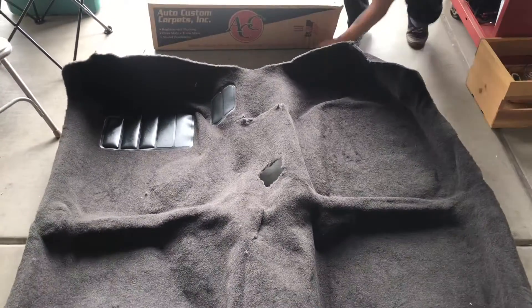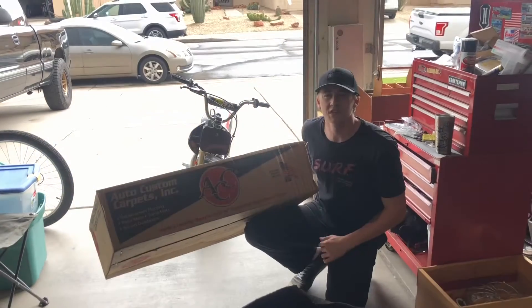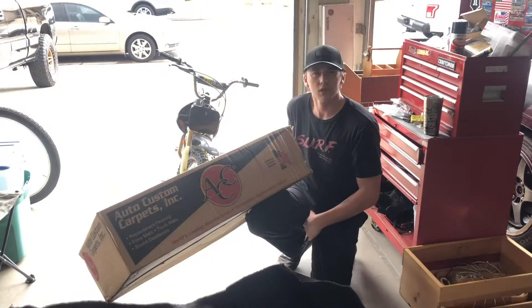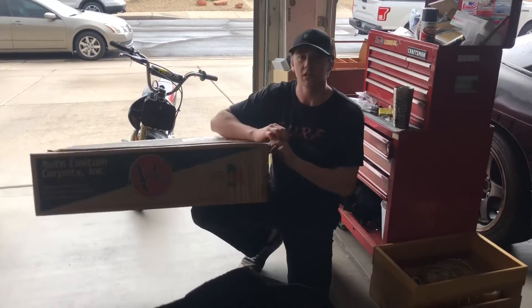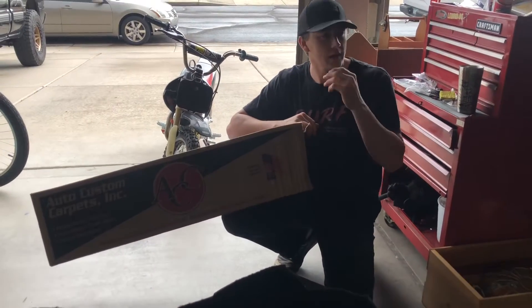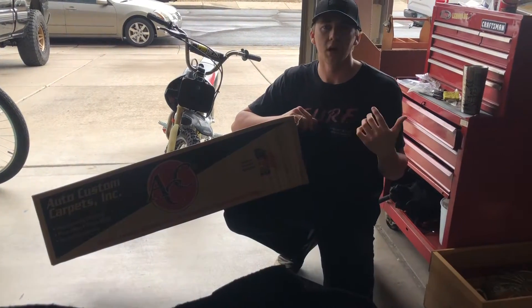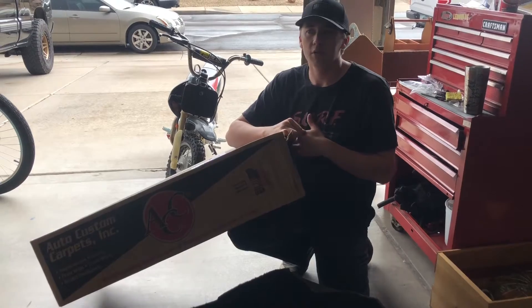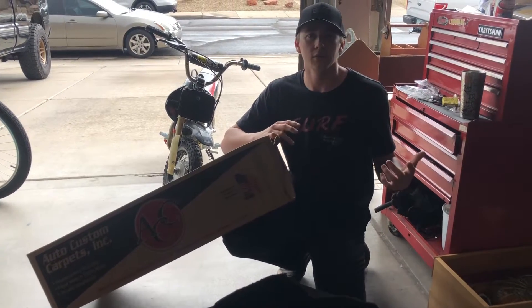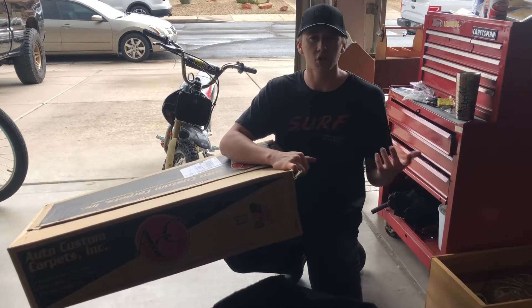This carpet kit actually comes from a company — I bought it from stockinteriors.com. It's actually a really cool website because Stock Interiors has so many different choices and options when you buy a carpet for your car. I'm pretty sure they have a wide database of all different cars, so there's not really any limitations on which car you have.